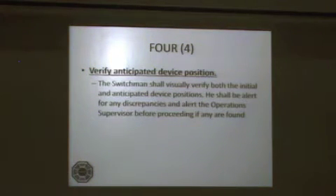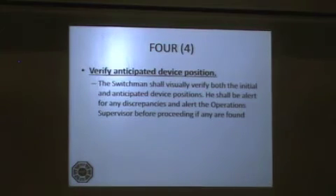Step 4: Verify anticipated device position. The switchman shall visually verify both the initial and anticipated device positions. He shall be alert for any discrepancies and alert the operations supervisor before proceeding if any are found.